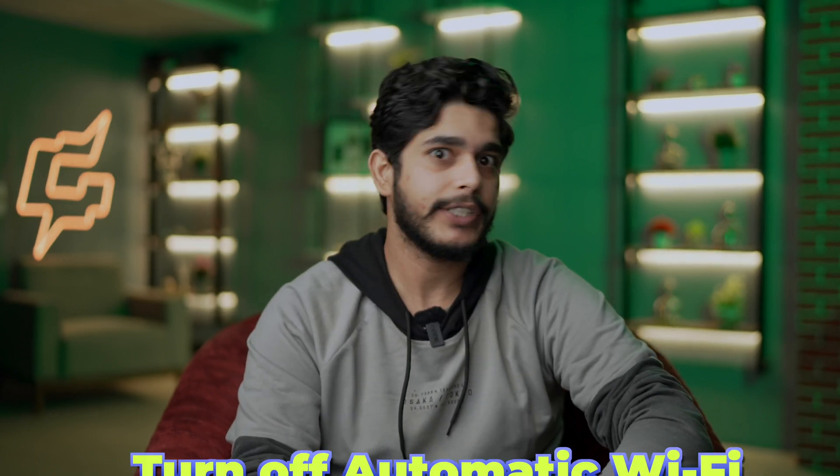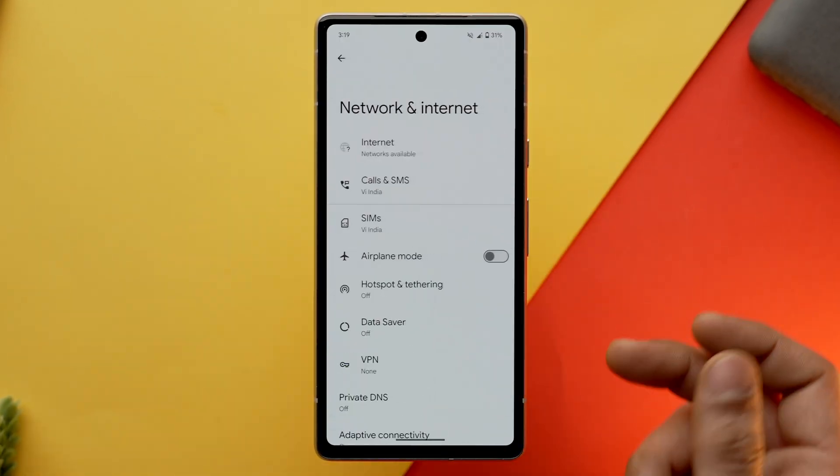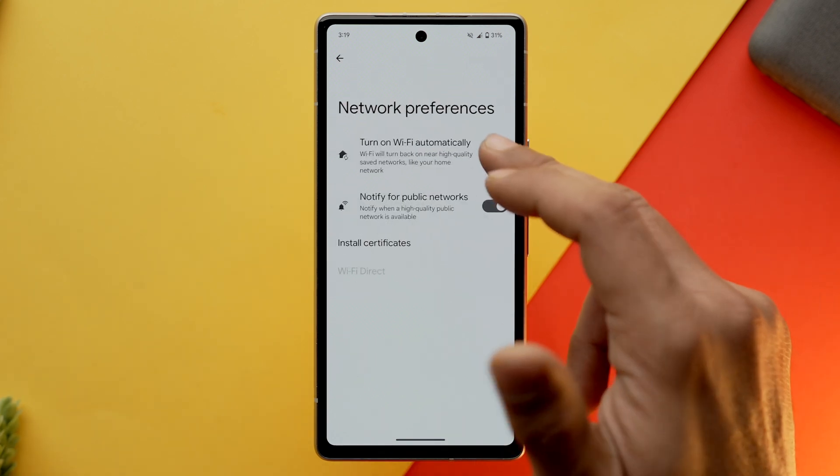There is one more hidden setting which enables Wi-Fi to automatically restart and scan for local networks, resulting in poor battery life. To turn it off, go into settings, network and internet, internet, network preferences and toggle off both the settings.